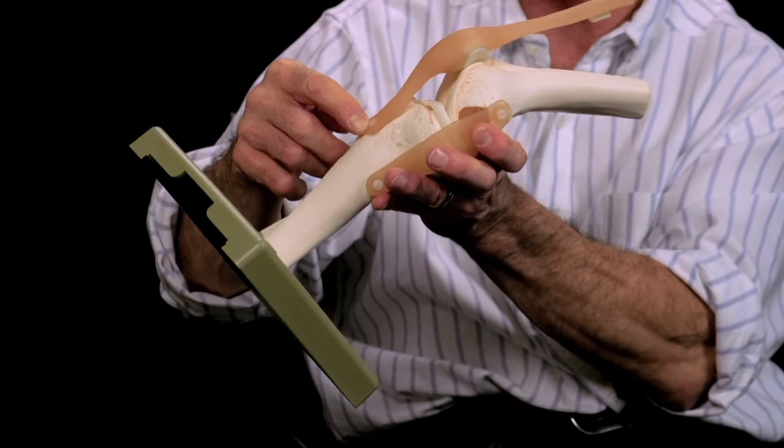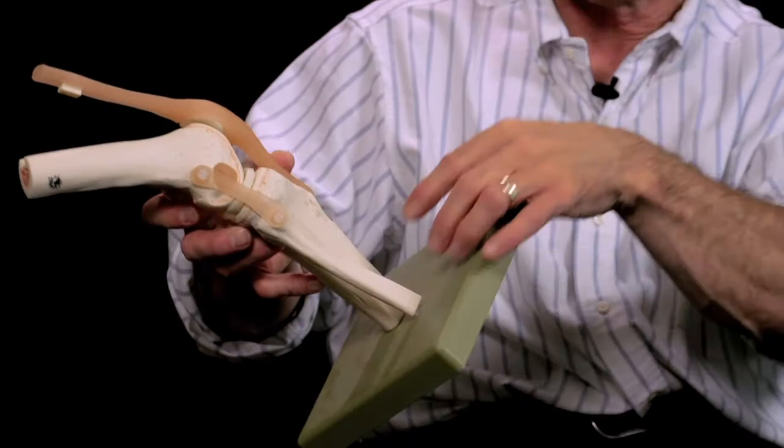Another indication that anterior medialization can be done for is patella instability. The kneecap is v-shaped and should ride in the groove of the femur, but for some patients their kneecap is tilted and shifted to the outside, or what's called subluxed. What has the best chance is to shift the insertion of the kneecap to the inside.